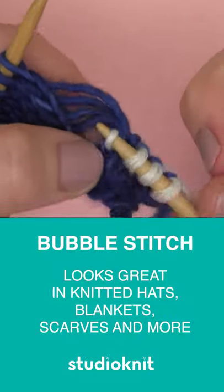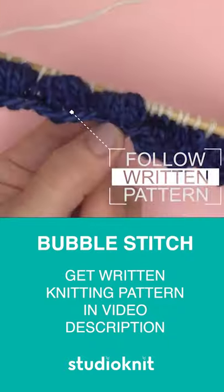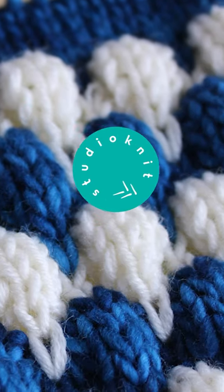Get all of your materials, techniques, and that written knitting pattern over on my website at Studio Knit. The link is in the description. Thank you so much for watching and I'll see you here next time.